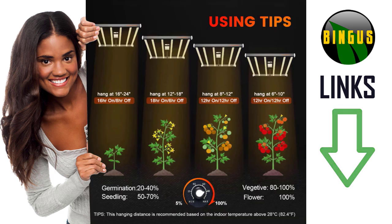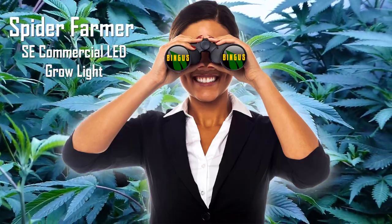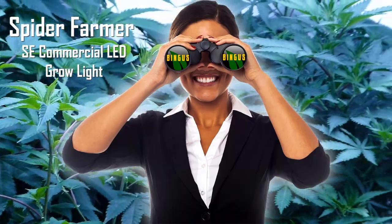This gives you some usage tips on how far the light should be from your plants. Another great option is you can set the light at anywhere from zero to 100% efficiency.